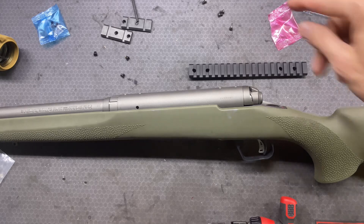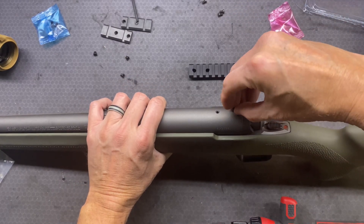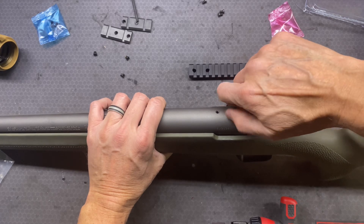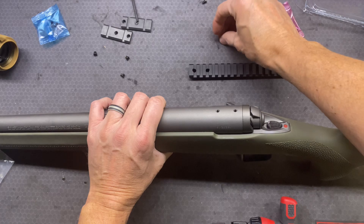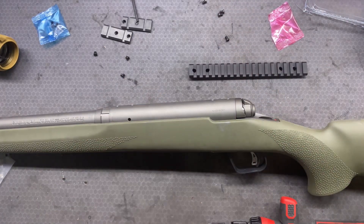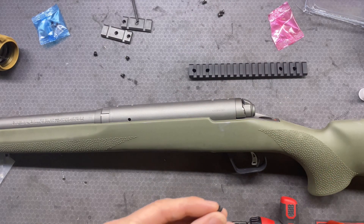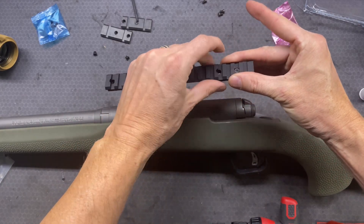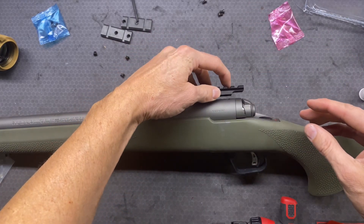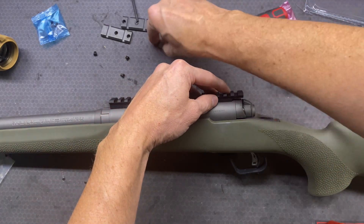So what we want to do, we are going to put some blue Loctite on these threads. I'm going to double check, make sure I got the right size - yes I did. I'm going to put some blue Loctite on all of those. And they say it's supposed to be 20 inch-pounds.